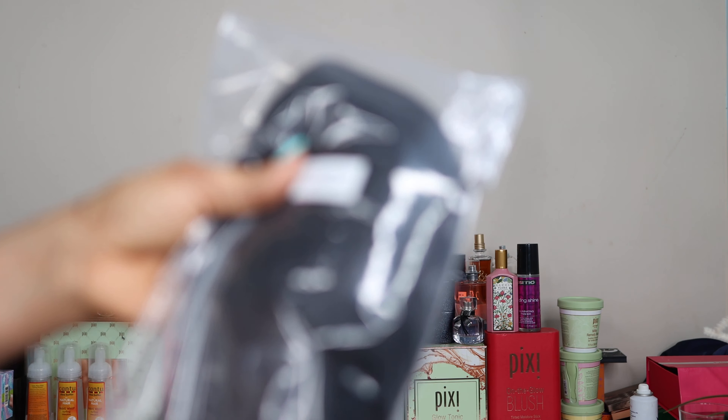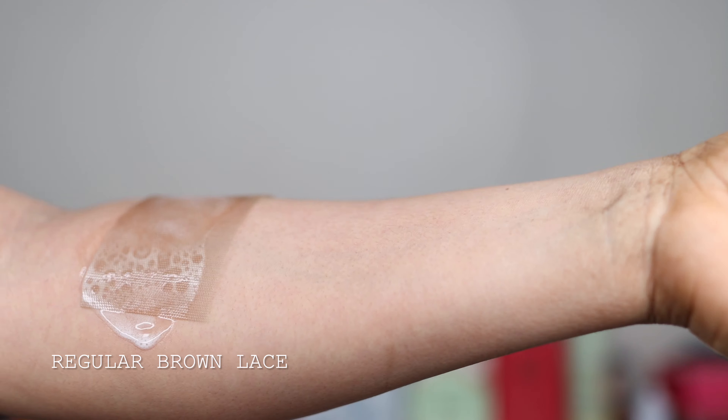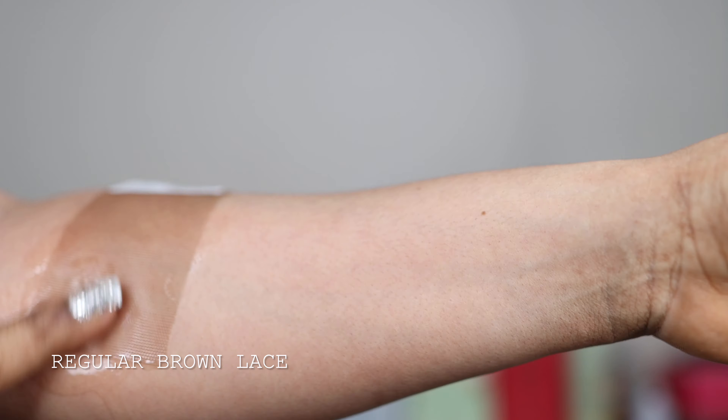I had to show you guys an in-depth video of this hairline, so I went straight ahead and showed you on my mannequin head. As you can tell, this is the hairline straight from the box — you don't have to do anything at all when it comes to plucking. The hairline actually mimics a normal natural hairline. Also, the knots have been bleached straight from the box. The wig comes with three combs at the front, one comb at the back, and an adjustable strap.